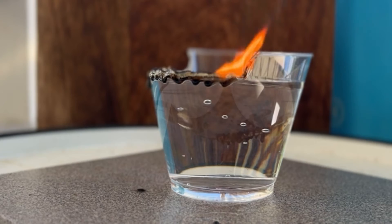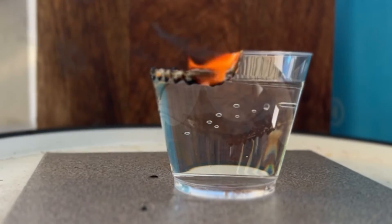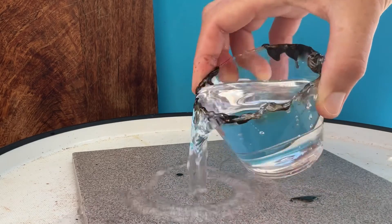If you must perform an experiment involving the burning of plastics, before burning, identify the type of plastic you're working with, as different plastics produce different fumes when burned.